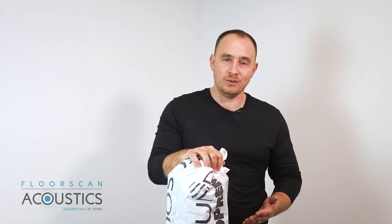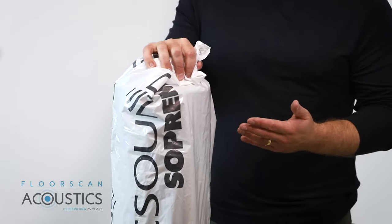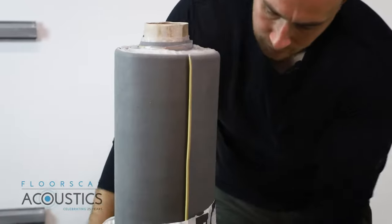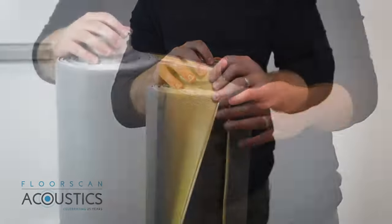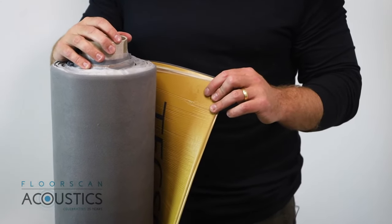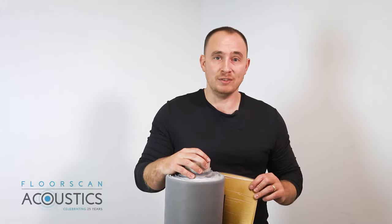This is a roll of TechSound. TechSound is a really versatile high mass acoustic product. We supply TechSound 50 and TechSound 100. TechSound 50 is 5 kg per meter squared and TechSound 100 is 10 kg per meter squared.